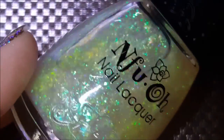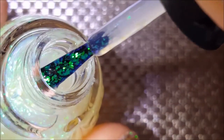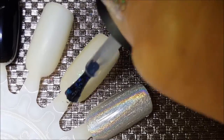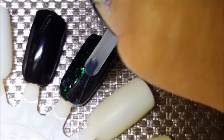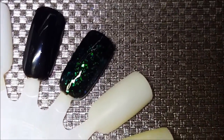This one is number 40 and it's just your standard flaky — it's mostly blue to green. I'm going to do it by itself and over black. So there's one coat by itself and then we will have one coat over black.